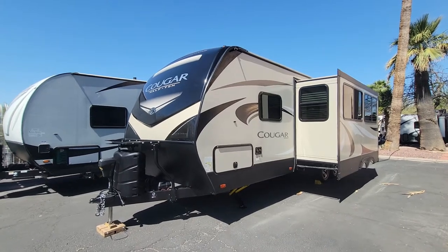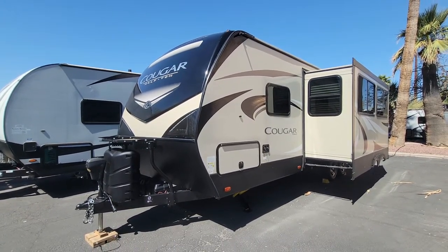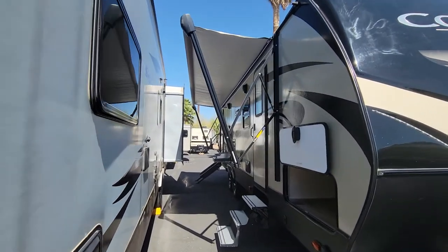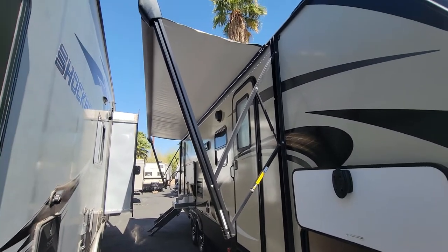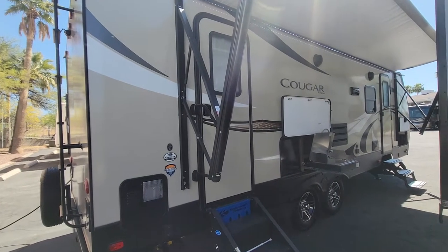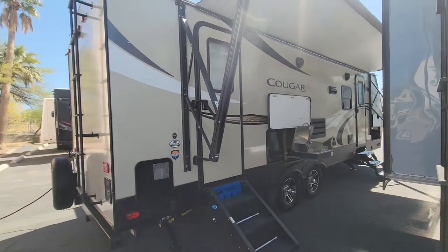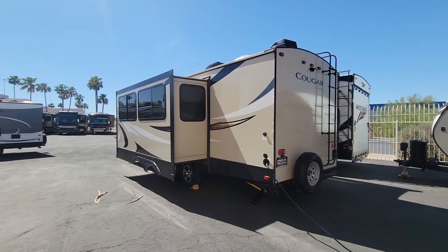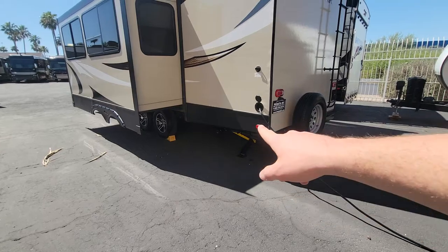We're going to give it a good exterior look, check out the weights, check out the compartments, and then jump inside and see what that has to offer. As you can see, you do have an awning here. It does come out quite a bit further with an LED strip under it too. You have dual entry and outdoor kitchen. Ladder up to the roof. And this is a 30 amp power service. You do have power leveling jacks down below right by your plumbing.